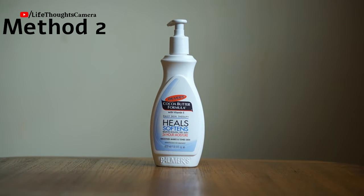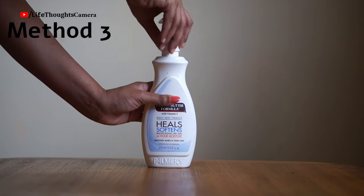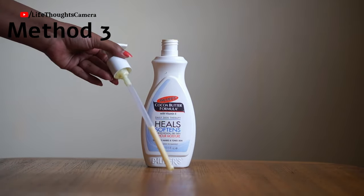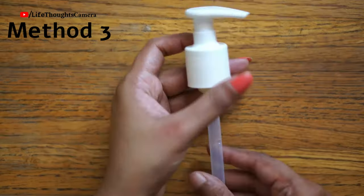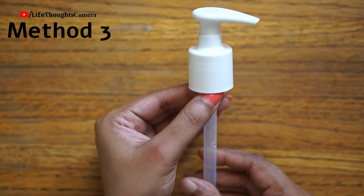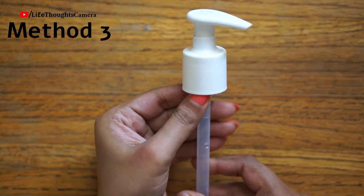If method two also fails, here is method three: open and remove the pump from the bottle. Wash it under running water and dry it completely. Now I hold the chamber part — not the neck part — and open by trying method one again. Hopefully this should open, and then I place the pump back into the bottle.